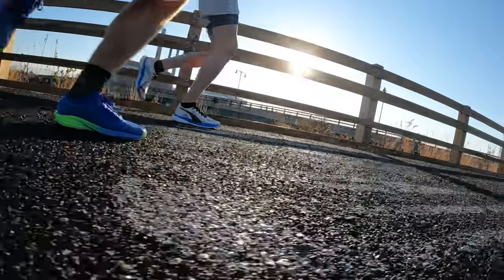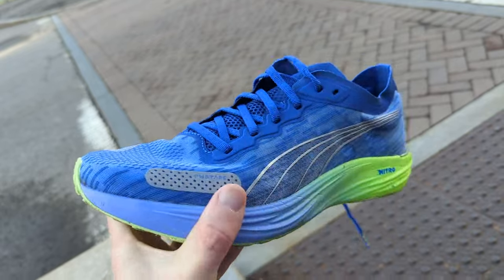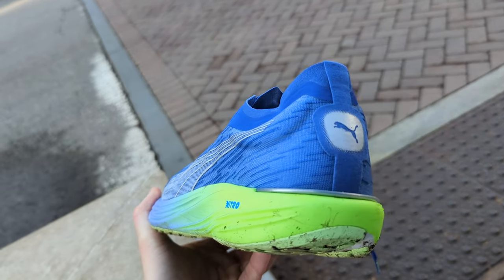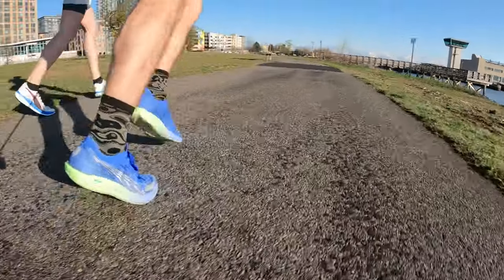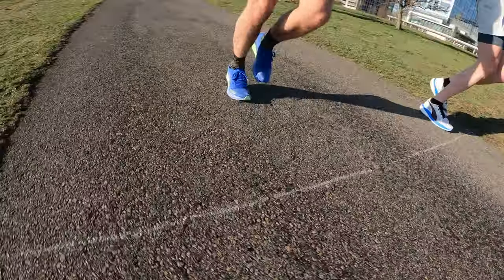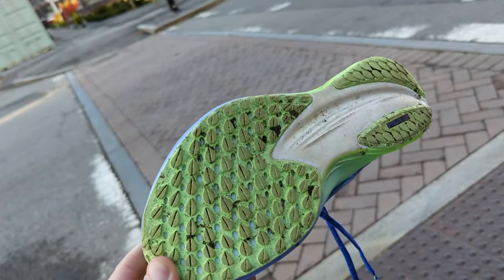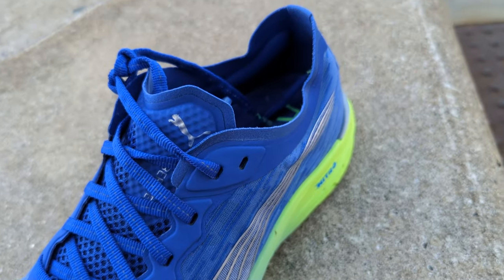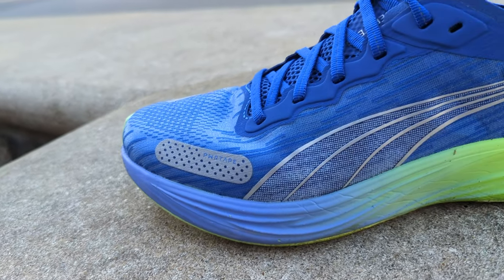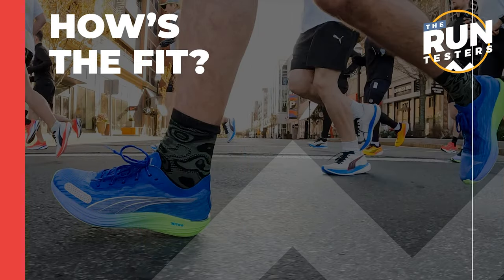The Liberate Nitro 2 is a lightweight shoe designed for shorter distance sessions and racing. The lean design combines a thin mono mesh upper with an updated Nitro foam midsole, built to be firmer than the first version. That nitrogen-injected midsole aims to produce a responsive ride and modest cushioning. Puma Grip rubber covers the outsole for traction and durability, with reflective elements for visibility at night. The latest version also features a minimal increase in midsole cushioning to improve comfort and energy return.